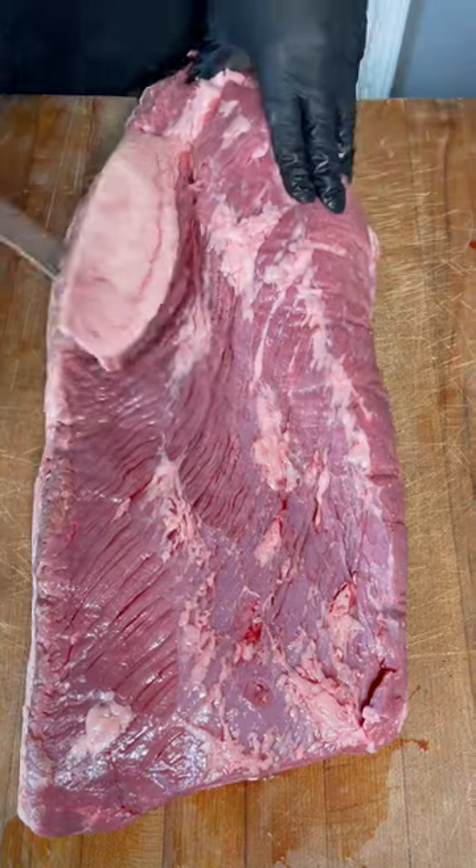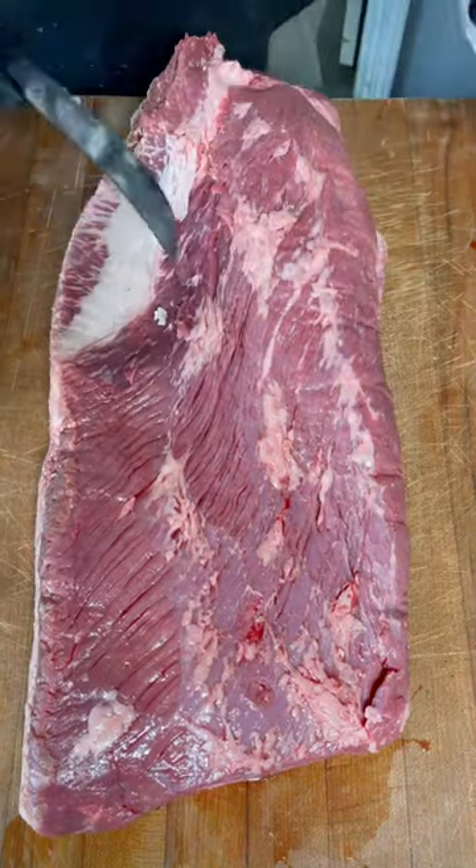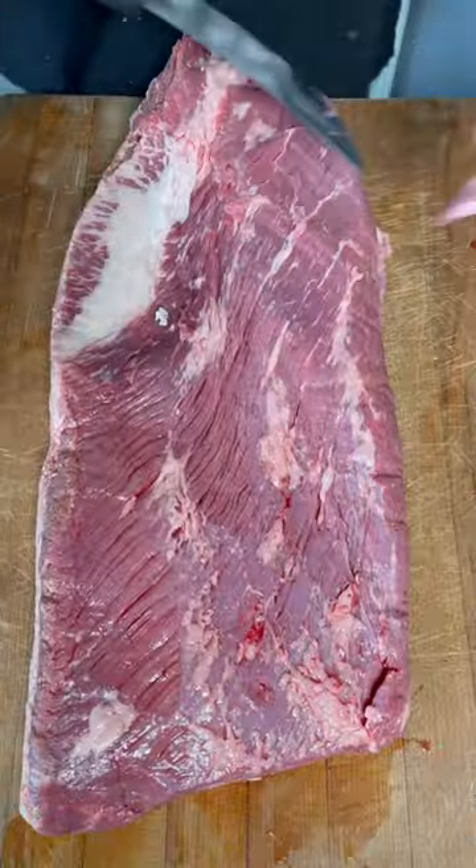How to trim a brisket — this is a method that's worked the best for me. First things first, we're going to go ahead and remove the deckle. And before you ask,